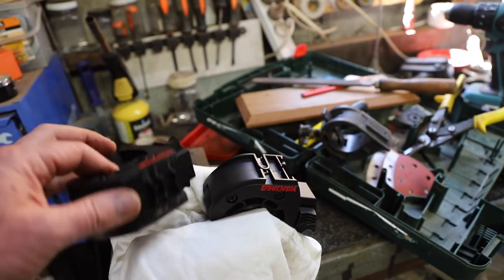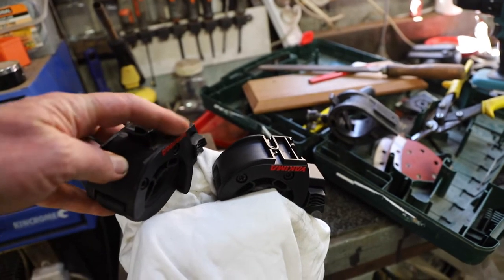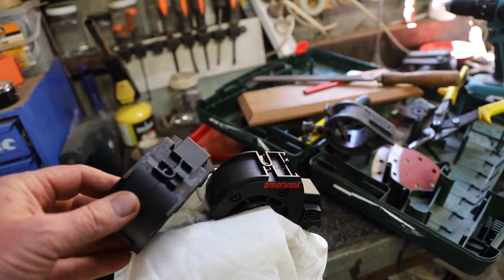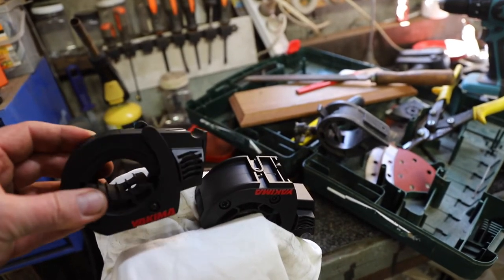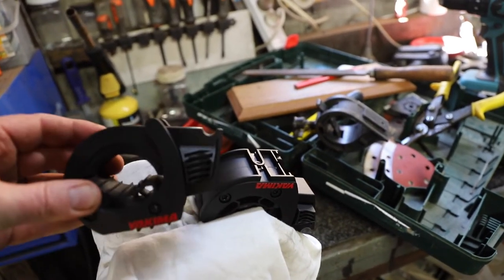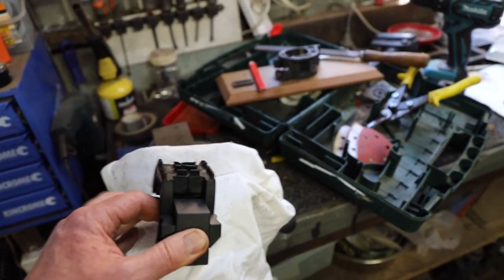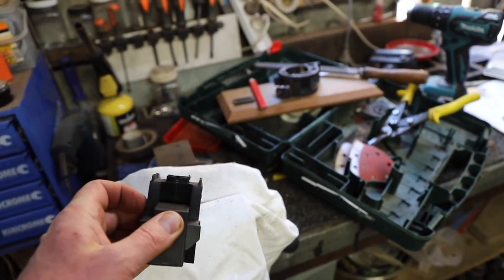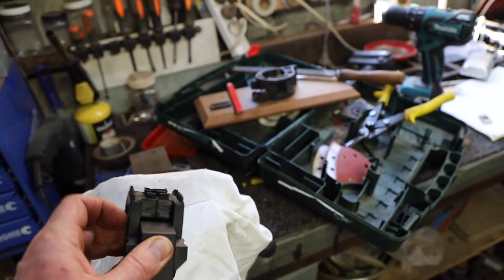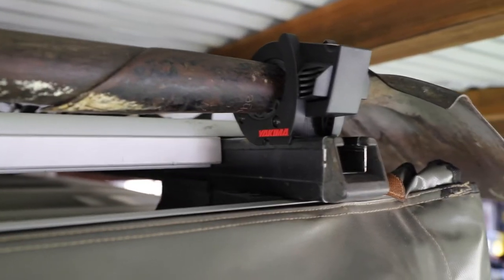I've just shaved or taken off the edges of the bottom of the bracket so that it will fit in the channel of the Rhino rack, and that will also give it a little bit more twisting strength. Version 2: I took a little bit more time and left the outer edges on the bracket so it will fit more snug within the channel of the Rhino rack.